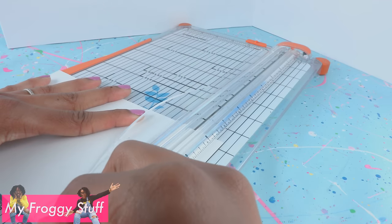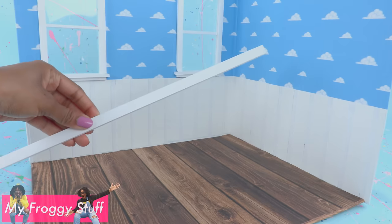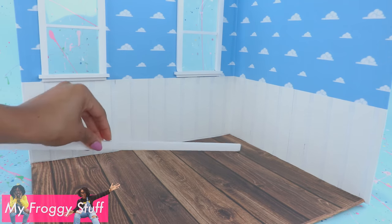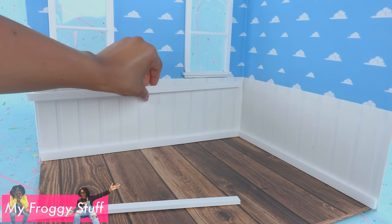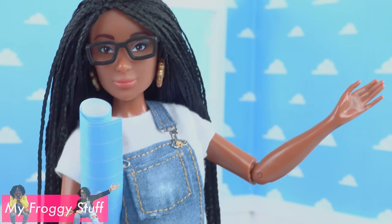Take poster board or card stock, cut it into thin strips, and glue them around the bottom of the wall to make paneling. Glue in the floor, then cut half-inch strips of foam board and glue them around the bottom and top of the paneling to complete our corner room. Now let's decorate!